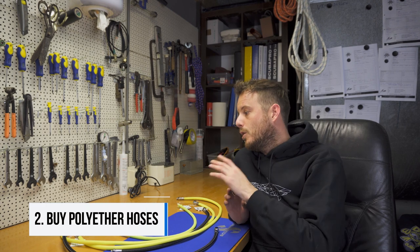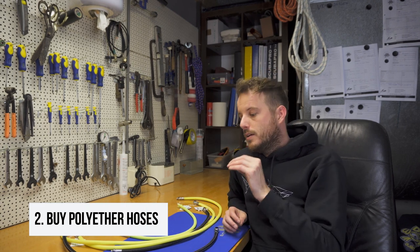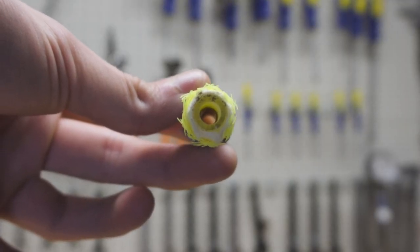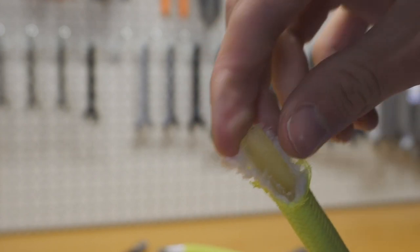When you're going to buy a hose, always be sure to know what lining is inside the hose. If you're in doubt, don't buy it. The one you need is poly ether, because this doesn't seem to be affected.